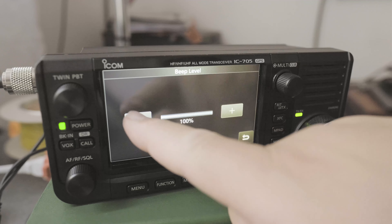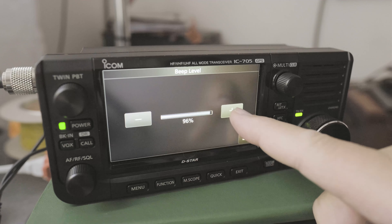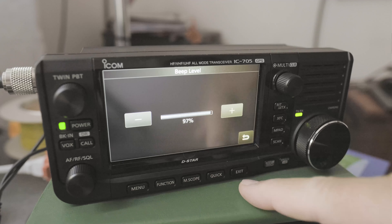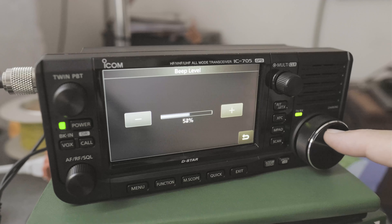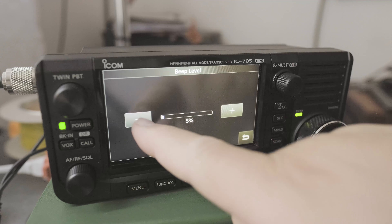Then you can click on the negative to lower the beep sound, or positive to increase the beep sound, or use the main dial. For me, 5% seems pretty reasonable.